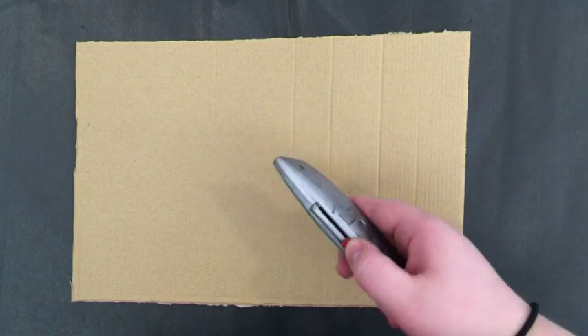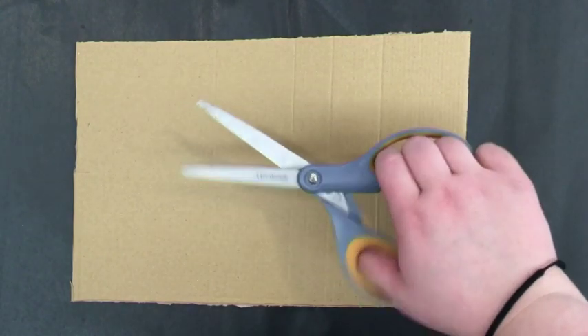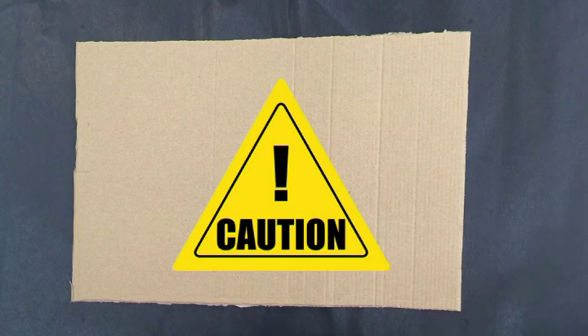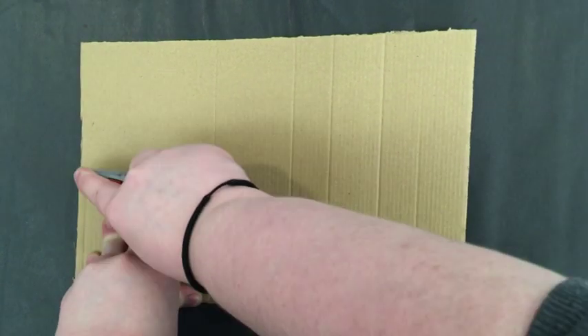You'll be using both your box cutter and your scissors for cutting up your cardboard. A quick safety tip: when using the box cutter, be sure to never pull the blade towards your body. Cut in any other direction.